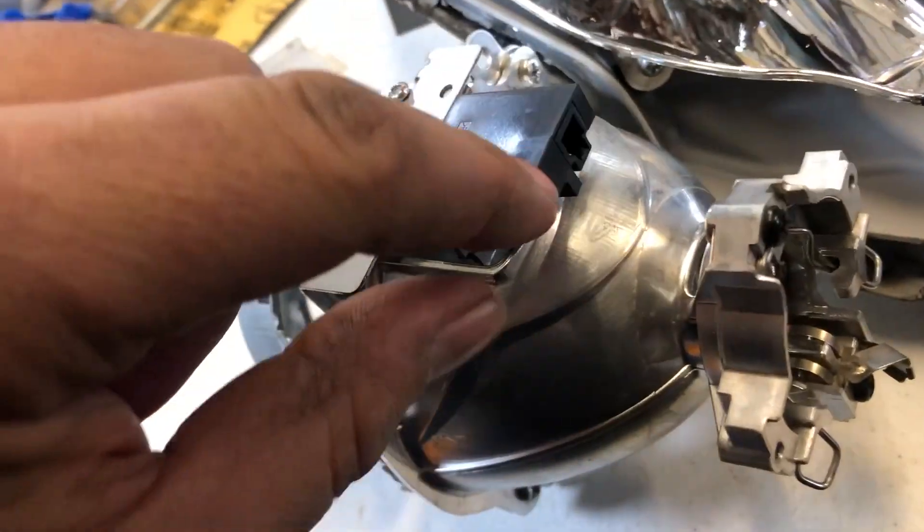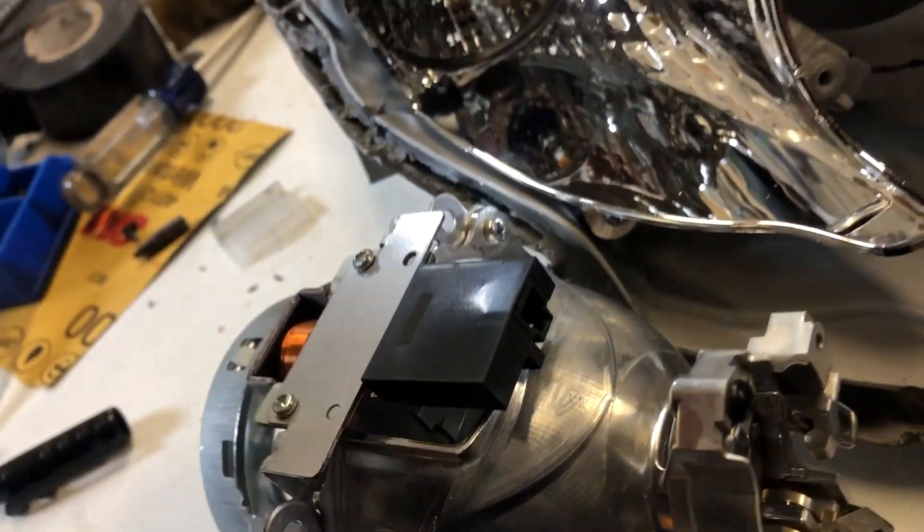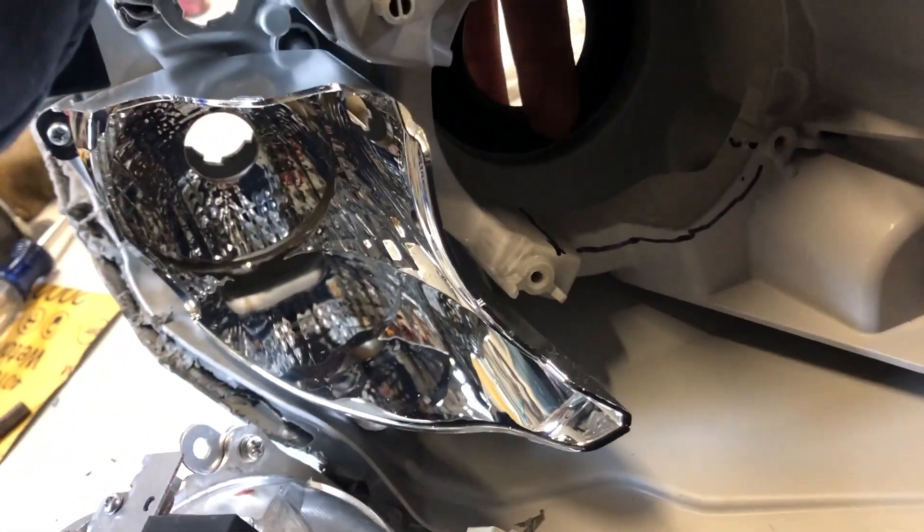Don't forget it comes with a harness — I kind of forgot on the other one, but I was still able to access it through the back and get that plugged in for the high beams.